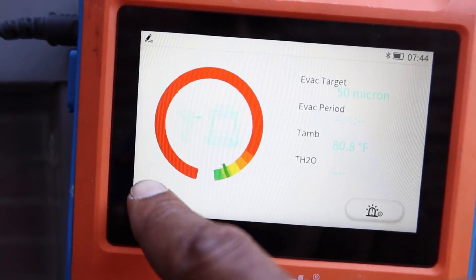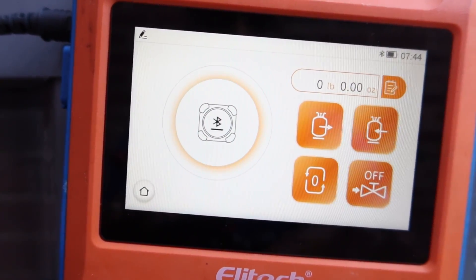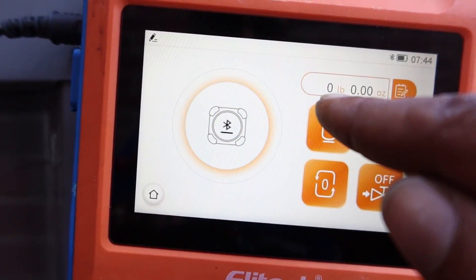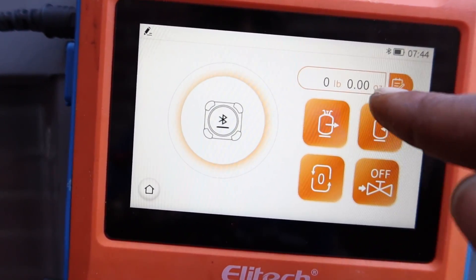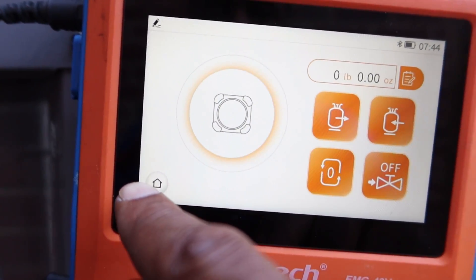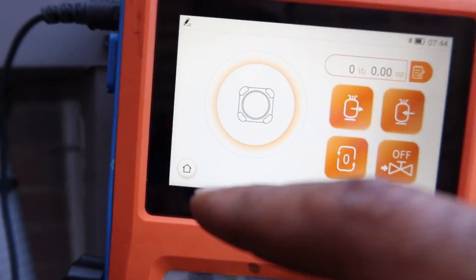There are micron gauges that come with it, plus a smart scale. With the smart scale we can save all this data. You've got your pounds and ounces right here to keep all your data and let your customer know exactly how many pounds you put in the system.